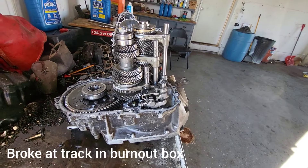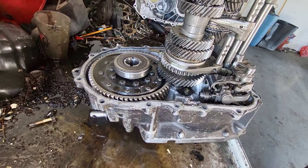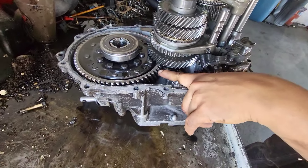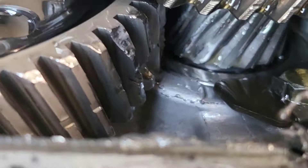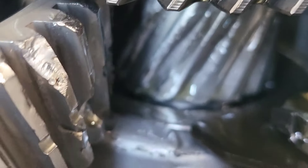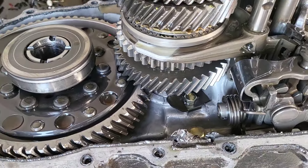I tore the transmission apart to see what I damaged. As you can see right here, this tooth is missing. And then you look under at the countershaft — I shredded those teeth. That's an MFactory 4.0 final drive.